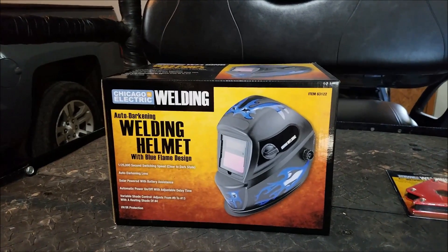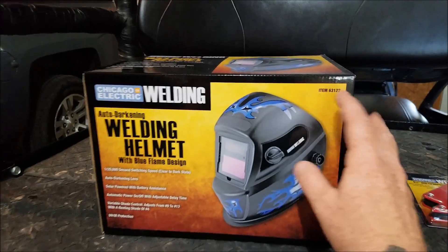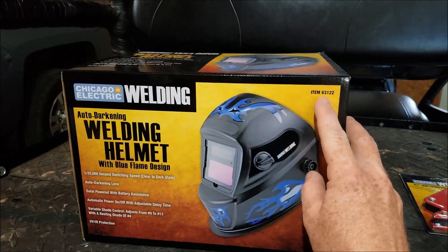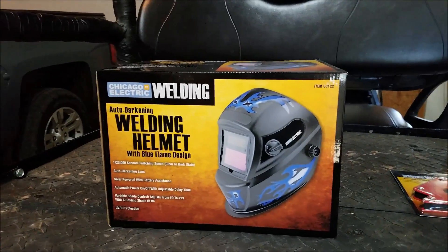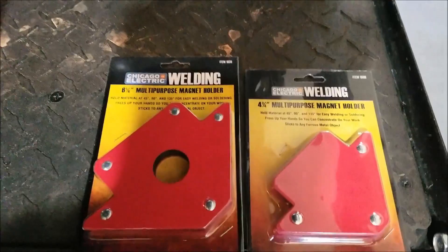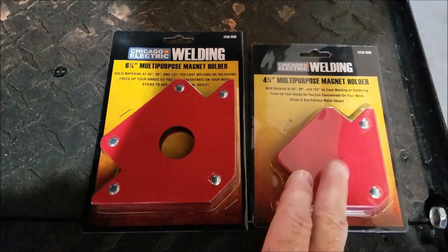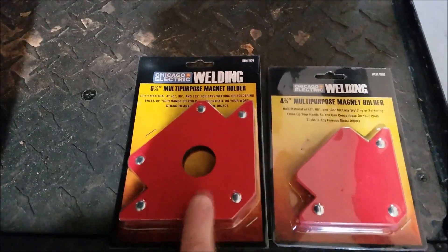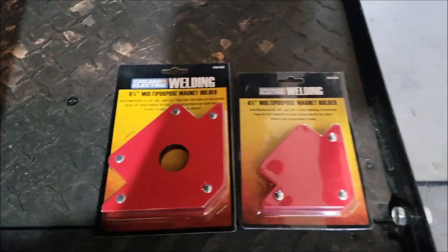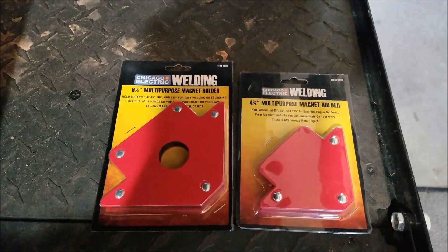So obviously the Chicago Electric auto-darkening welding helmet. I did get item number 63122 — that will come into play a little bit later on. And I also got a couple of the multi-purpose magnet holders: one for small metals and then one for a little bit more heavy-duty stuff. These things just make it so simple to get good angles and hold pieces of metal if you're by yourself and don't have an assistant.